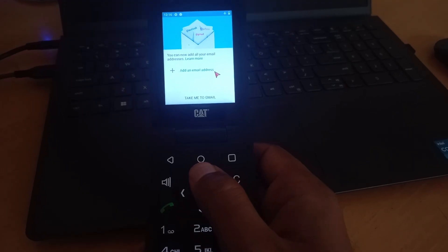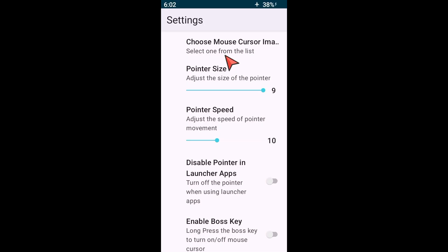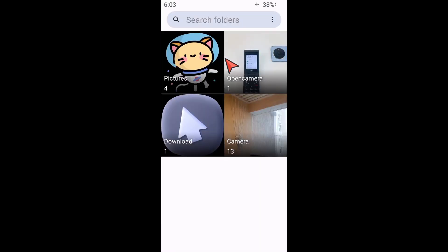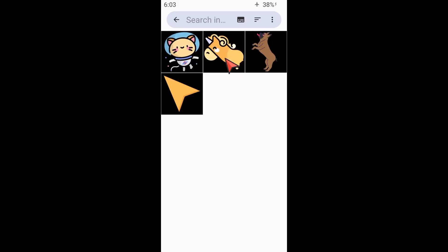You move the pointer with the D-pad and click using the center button. It even has different mouse pointers you can choose from, or if you love to customize, you can even create your own mouse pointer. It's so easy — just select an image with the right size and you have a pointer, voila.